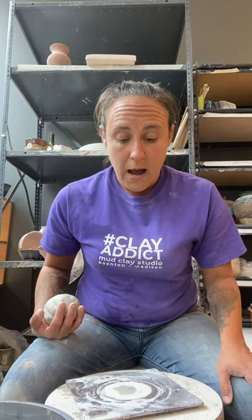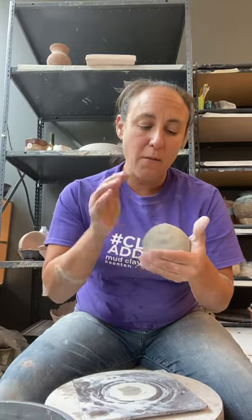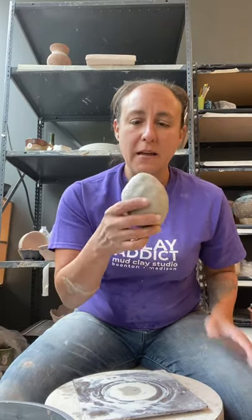This is a Brent wheel. I usually recommend for beginners to use a Shimpo Whisper — it doesn't need a lot of work to get it to move, it doesn't go too fast, and it goes lefty if you need it to. But this is a Brent, so it's a little noisier. So what I'm going to do is get my bat straight on my wheel. I start with a ball — I do not wedge clay if it comes out of the bag. I kind of start with a sweet potato or an egg shape and slap it right in the middle.